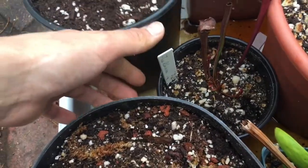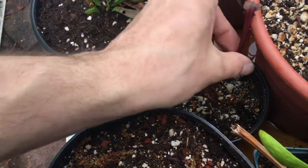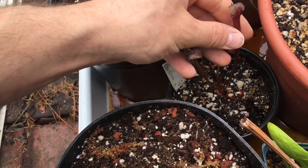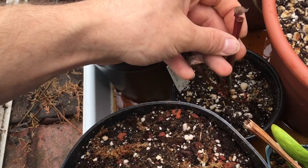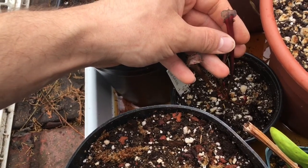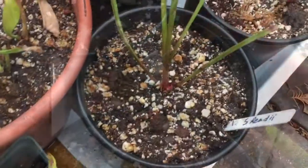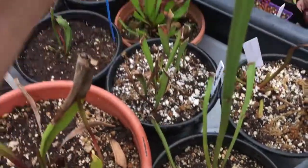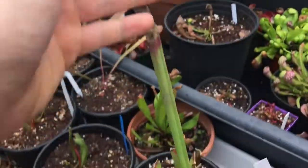We have flava rubricorpora — it's a red flava, and I don't really have that many red Sarracenia, so I'm glad to have this one. I've been planning on using it in a number of hybrids to see how they turn out. This is Sarracenia reedii — the pitcher it had died off a long time ago, so hopefully we'll see some new ones growing in soon.